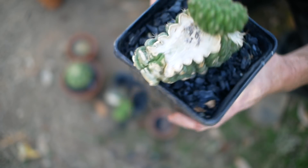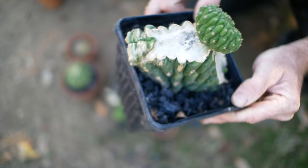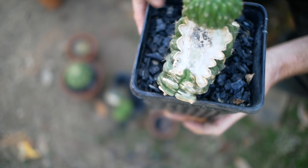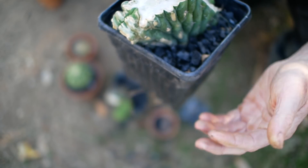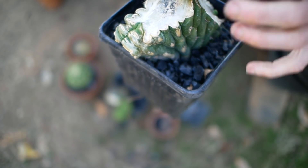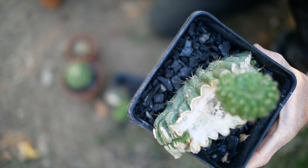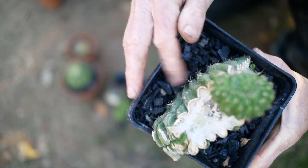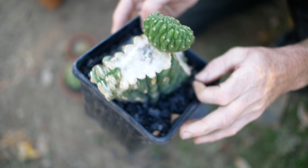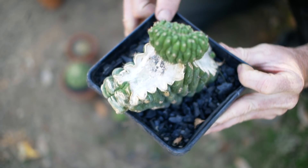This one looks fine — it's got another little bud starting here. With all of these, you really need to feed them. Think of the charcoal as just a substrate to grow the plant in. When you add the nutrients, they're going to go into the charcoal and then the roots are going to go in there and try to get them. It's not like soil with organic matter, where the organic matter is breaking down and releasing nutrients. Think of it as a substrate — it really needs to be fed.